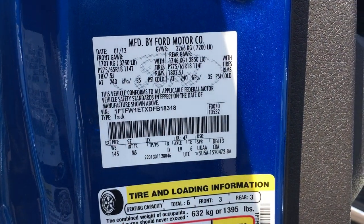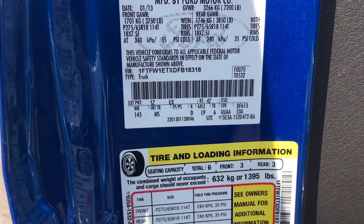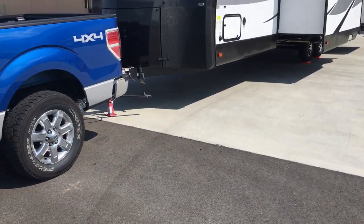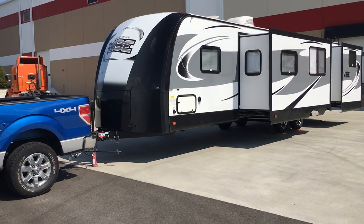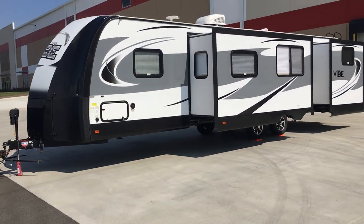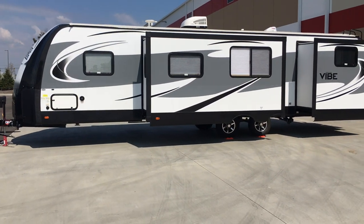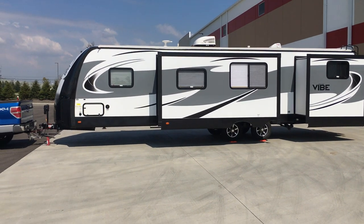Here's the sticker for the GVW-R. The trailer is a 2018 Forest River Vibe 308 VHS. From tongue to back bumper it's about 36 feet, and the cabin area is about 32.5 feet.